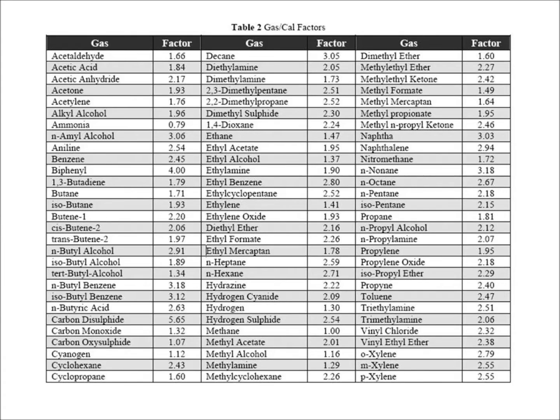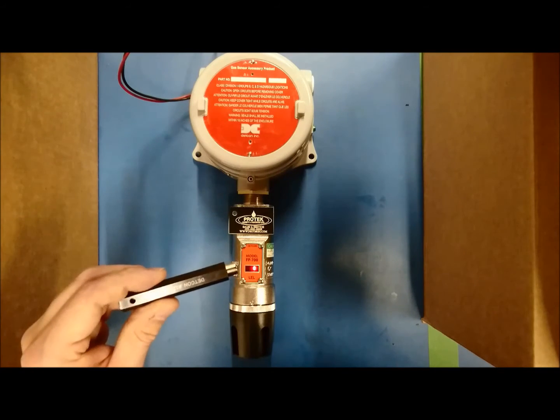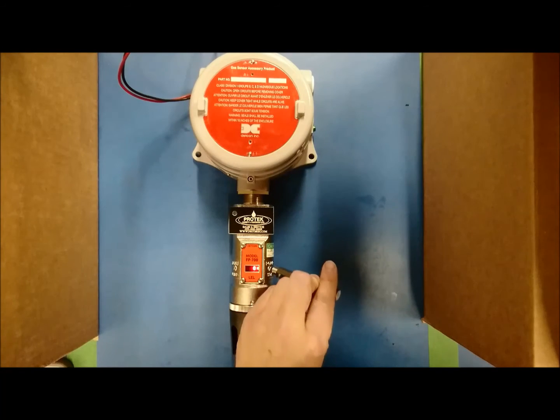If you need guidance with how to determine what the gas or calibration factor should be set at, please refer to the manual that came with the unit. With the unit powered up, hold the DECCON programming magnet over PGM2 for 5 seconds.